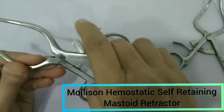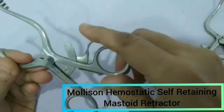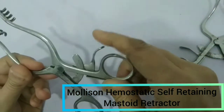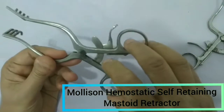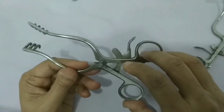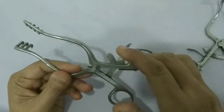It is called self-retaining because once we open it, it will not close by itself. You can see this lock arrangement — if we wish to close it, we press this and then we can close it. Once it is released, it will not close by itself. It also controls the bleeding, which is why it is called hemostatic, and it is used for mastoid surgery.